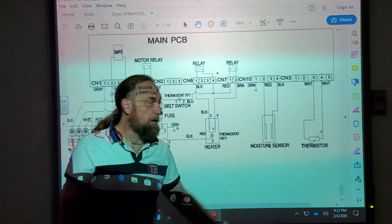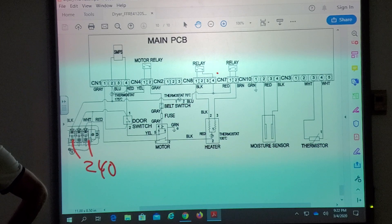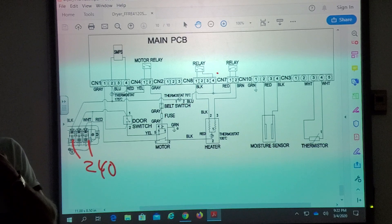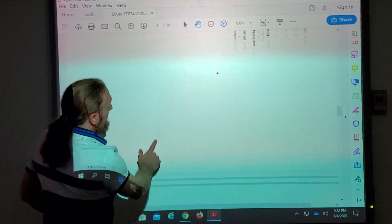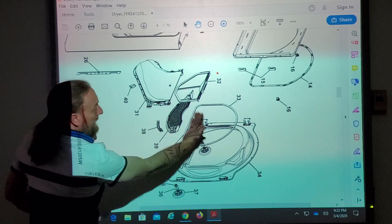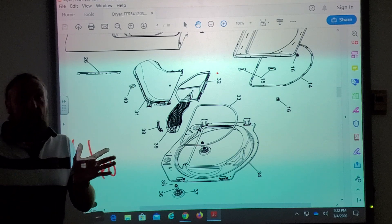Now, how does the moisture sensor work? The moisture sensor is over here. It detects moisture — kind of like how a turbidity sensor detects dirty water in a dishwasher, but this detects humidity in the air inside. Every time something moist — the wet clothes — hits it as they tumble in the drum, the sensor registers it. It's mounted on the filter housing on the inside of the drum, so as the clothes tumble, they go around and hit it repeatedly.